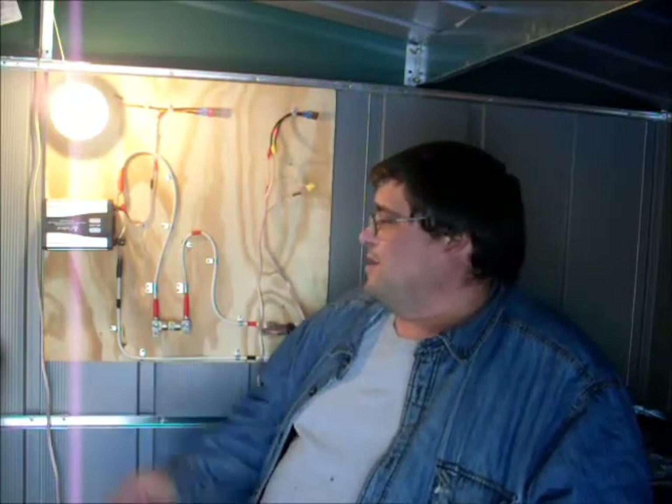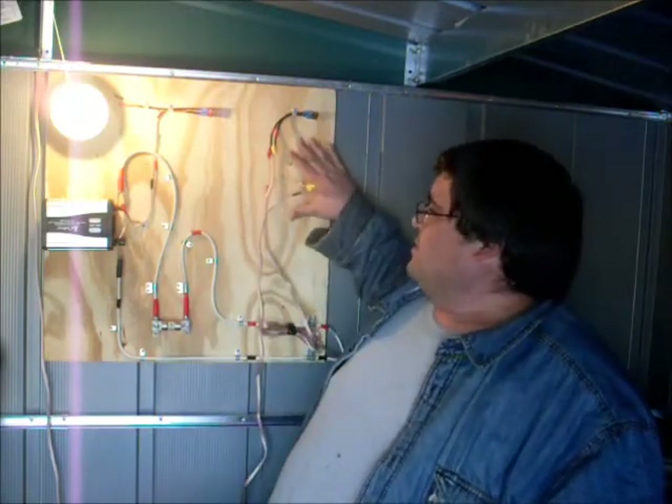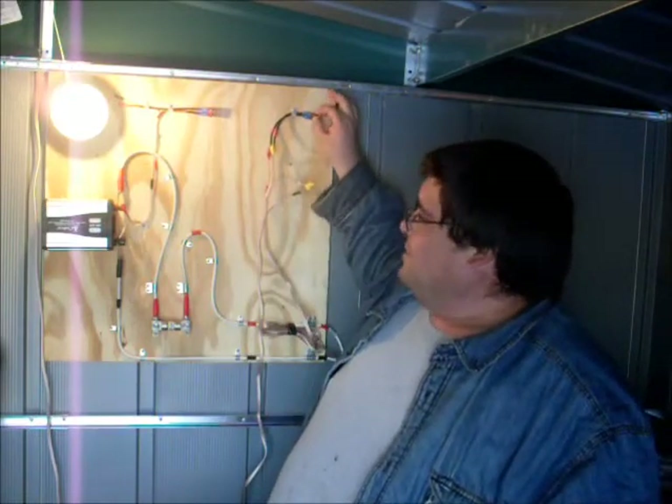I've got a nice bright light, it's working well. I did plug into the inverter earlier — it ran a drill just fine. I plugged my weed whacker in there and it runs my weed whacker just fine too. Everything's working. This will be where the charge controller goes; I have my fuse here.